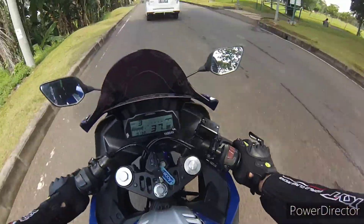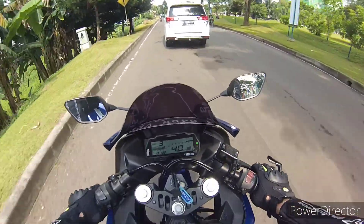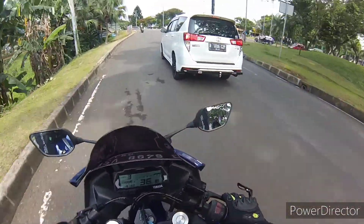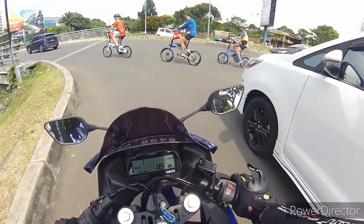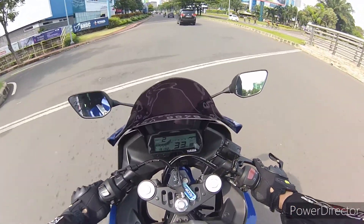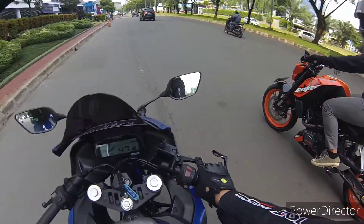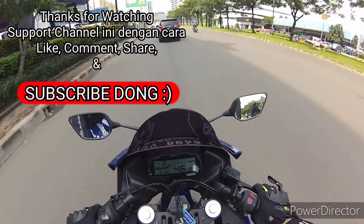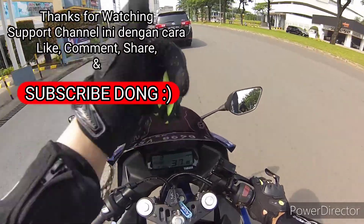Seems like the brake is fading again, guys. Okay, I'll stop the test ride here. The R15 test ride is done. I want to stop because I'm scared — if the brakes are fading like this, I'll find a place to stop first. Okay guys, that's it for my vlog this time. Thank you for watching until the end. Don't forget to like, comment, share, and subscribe. Thank you.